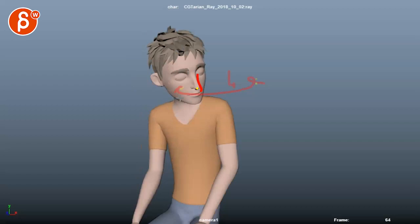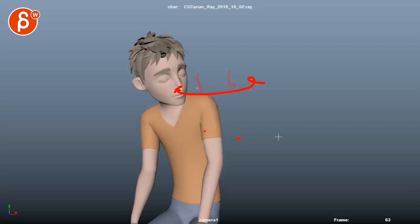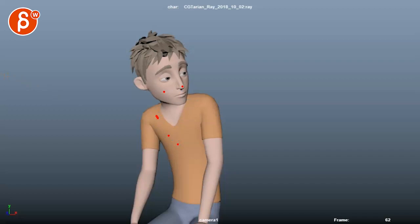Going frame by frame, I adjust — the nose will go lower, maybe a bit more to the side, and you can map out the arc point by point. One color shows what it's actually doing, and with the other color I draw what I want it to be. Then I go back in and double-check. Within this program you can do all kinds of things — it gives you onion skinning as well, as you can see here.